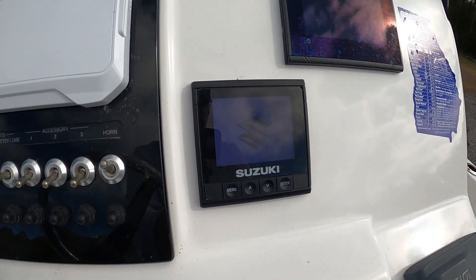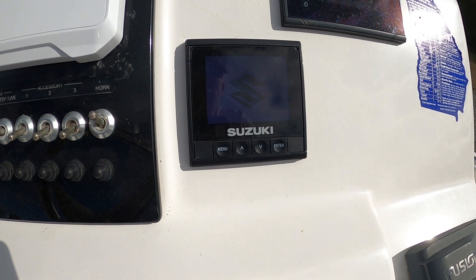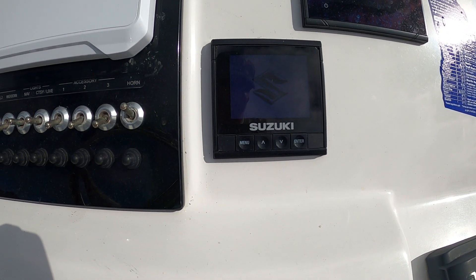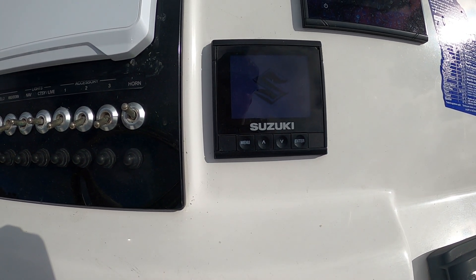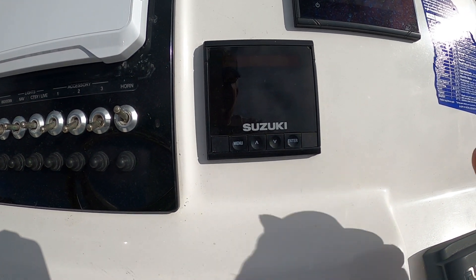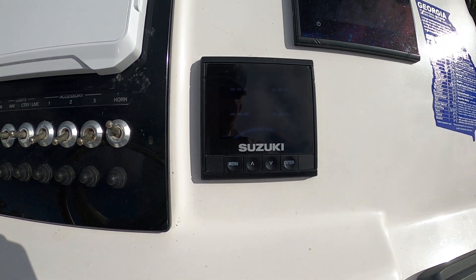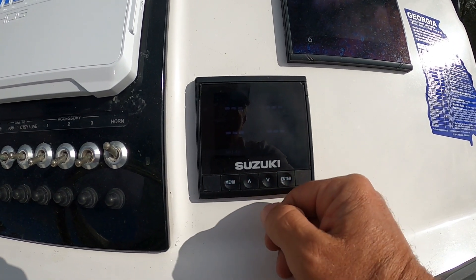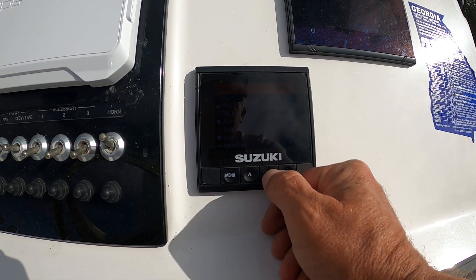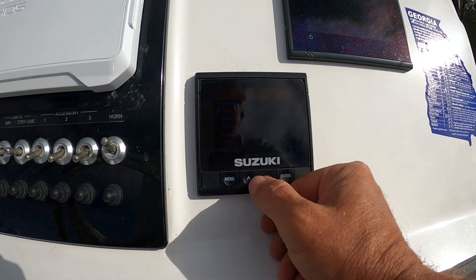Let's see if it reads anything — if it does I'll be surprised. It takes a minute to turn on. It's not reading anything yet — still not reading anything. I'm going to go to the menu, go to settings, and see if I can do anything. I think there's just something else wrong with this gauge. I'm going to go check out the network diagnostics.